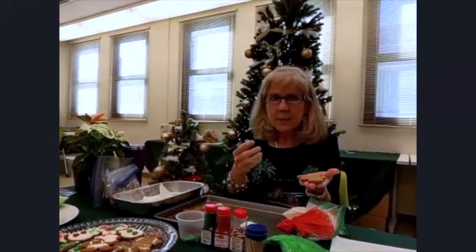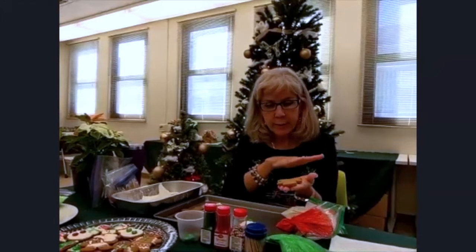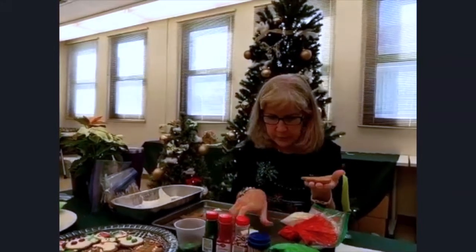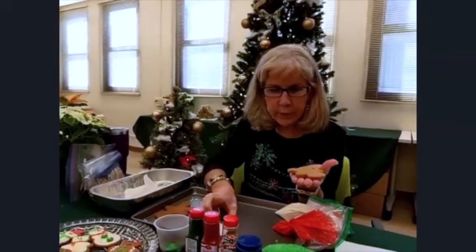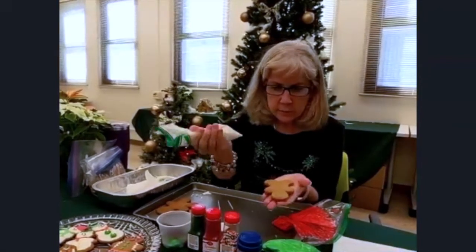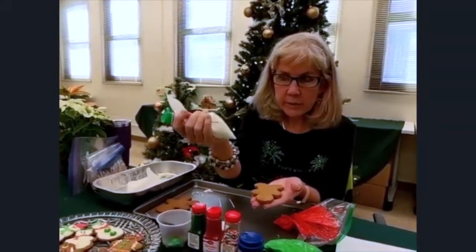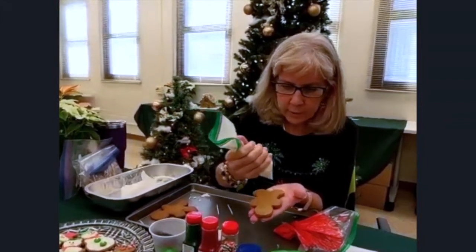So you get to pick what color. You have more white than you have red and green. So if you want to do a full coat of white, then you would want to use your — you want to spread that around. In a bell, for example, you've got the ability to outline and then what we call flooding, where you fill in the center. So start out with your frosting and hold it at whatever your comfort level is — you want to grab it so that you have a good ability to squeeze as you're going.